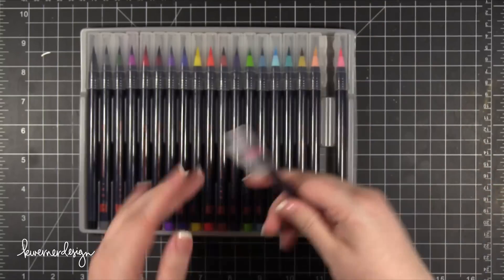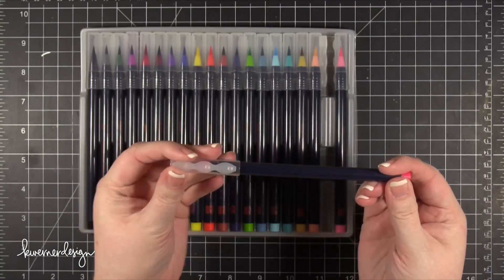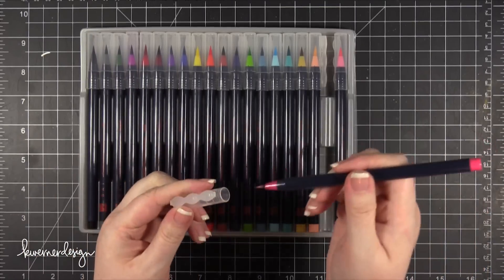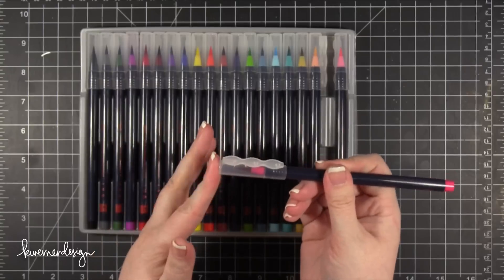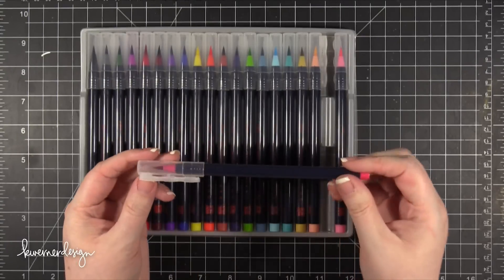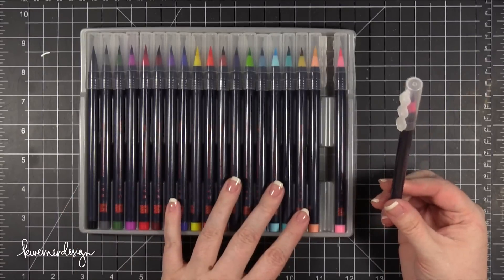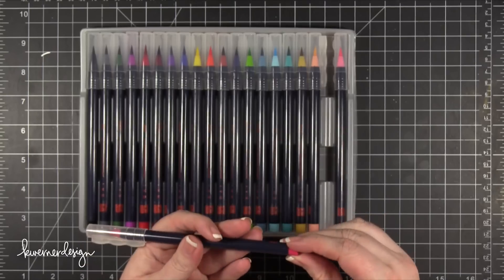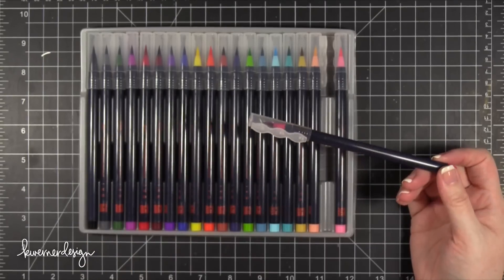So the pens or markers have a really fun detailed cap. The thing that's really nice is that when you uncap them and go to cap them, they go on okay and then you have to really press down until it kind of snaps. It also will only fit back into this tray if the cap is on completely, so that's a really great feature to make sure they don't dry out.